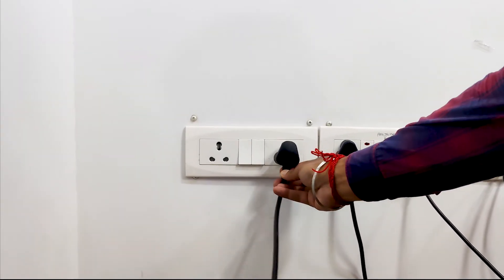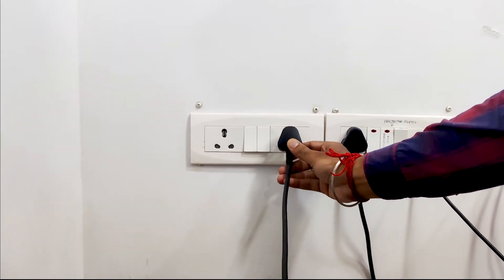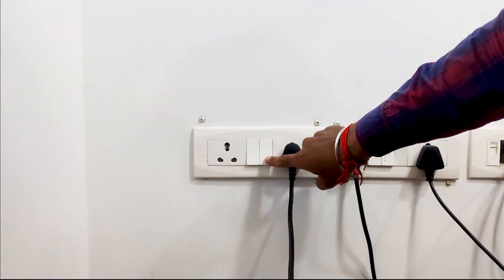Plug the power cord and switch off the main power supply.